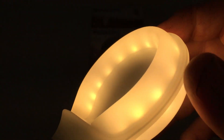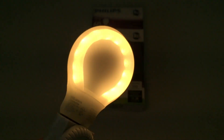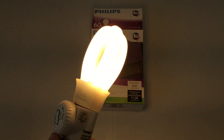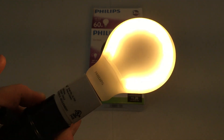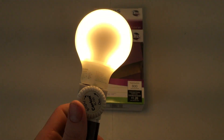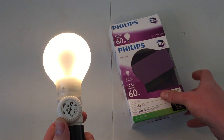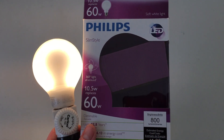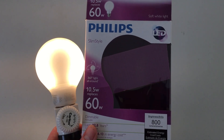You can see the LEDs when it's on full brightness, but when you're looking at it in real life you don't see them at all. Overall, a really great bulb. I use it all the time in an old lamp and it works beautifully. I really do hope you like this quick video of this Philips Slim Style 60 watt replacement LED bulb. Please comment, rate, and subscribe — thank you very much for watching.